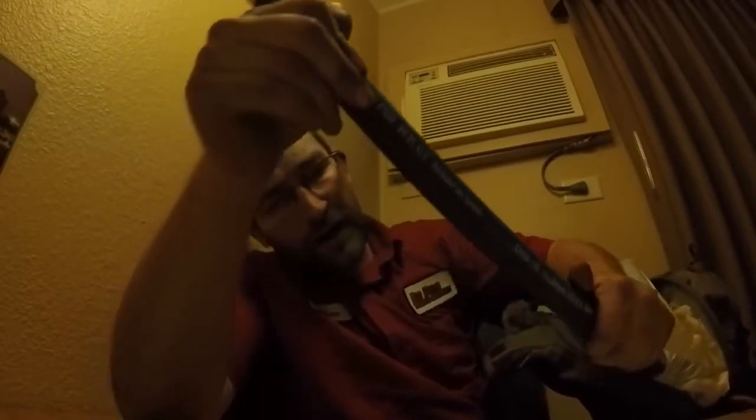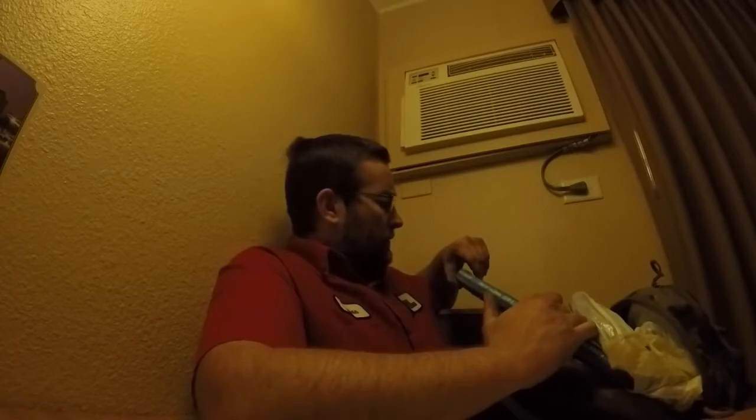Here's the one-inch hose I got. It's got this fabric on the outside, says 'Air Brake, Made in USA, DOT.' It's basically made for the air brakes on a truck.